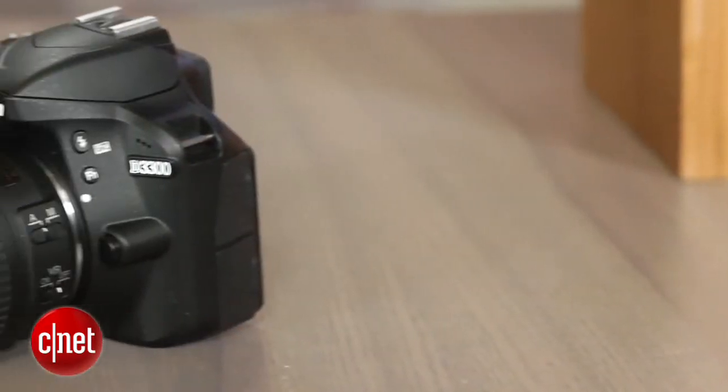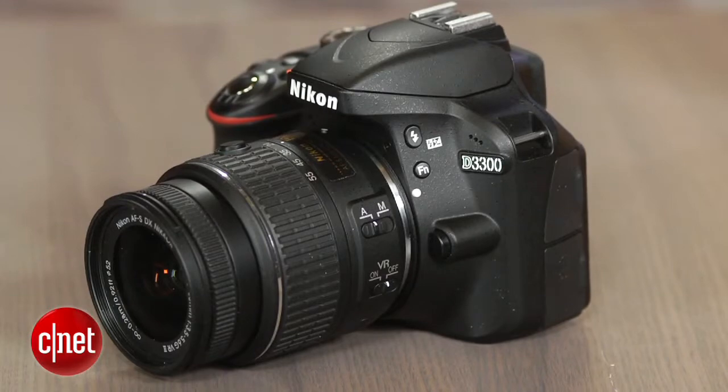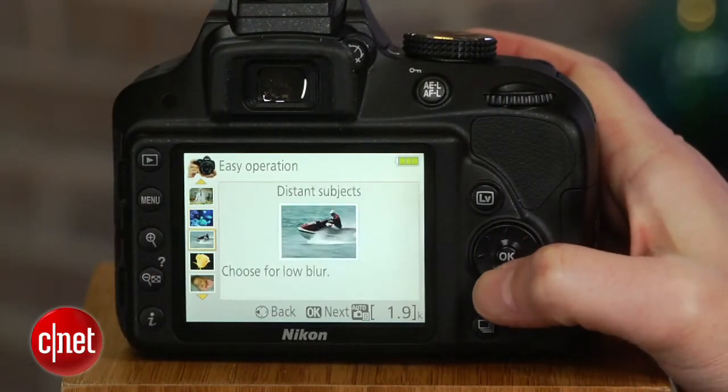The body itself is almost identical to the D3200, which had barely changed from the D3100 before that, except for a few tweaks. It's got a big, comfortable grip, and Nikon updated and streamlined its beginner-friendly guide mode.